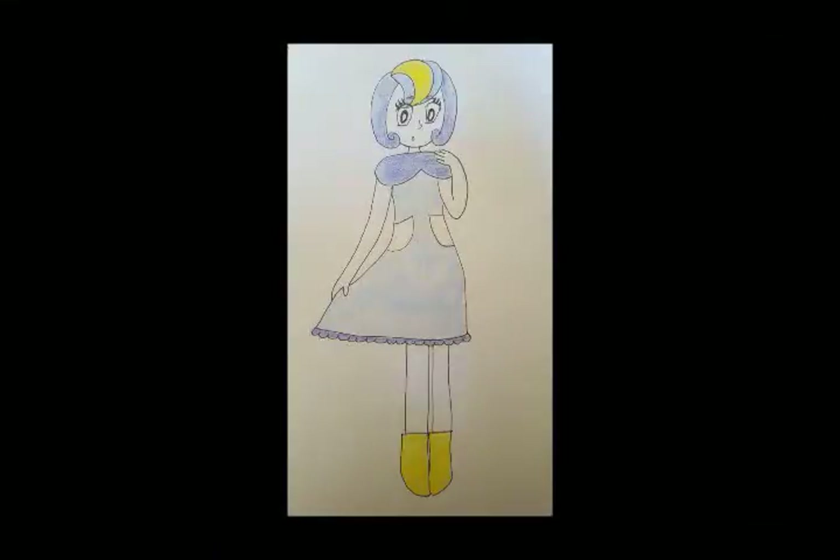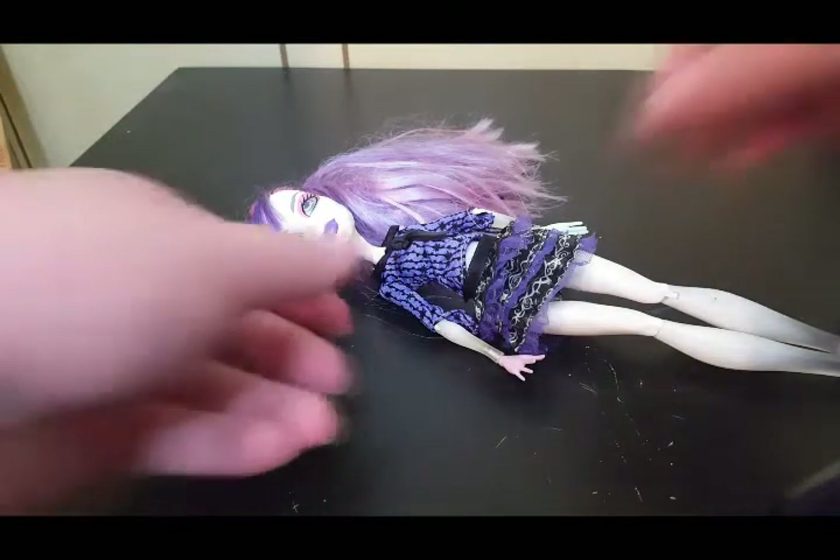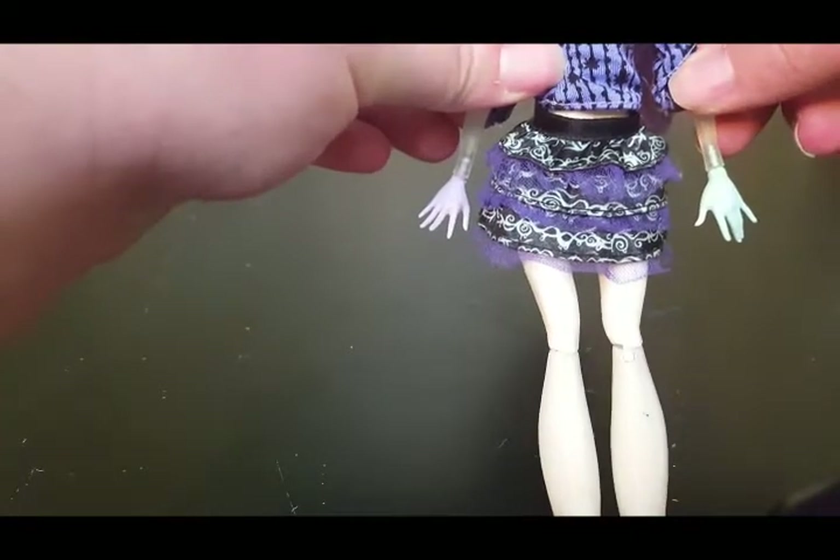This is the concept art I came up with. I know, I know, I'm not the best artist. I decided to use Spectra as a base. I got mine from eBay and she was missing a hand, and her existing hand had molding on it. So I replaced her hands with other doll parts and painted them and her clear wrists and feet white.